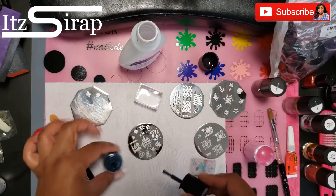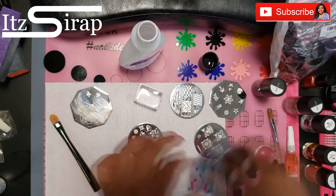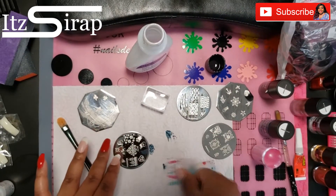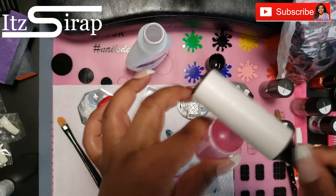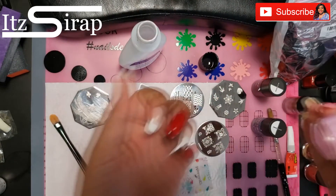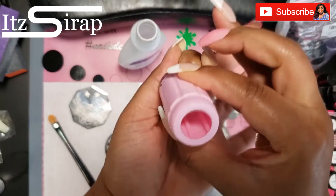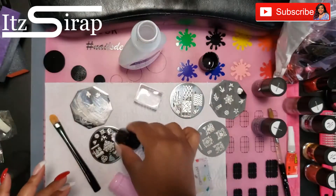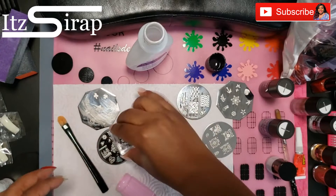I got this Maniology polish in a blue-green color and I'm going to use this to do my Christmas tree. I like to use the stampers that you can see through because they come in handy — I could look through and place that Christmas tree exactly where I wanted it to go.